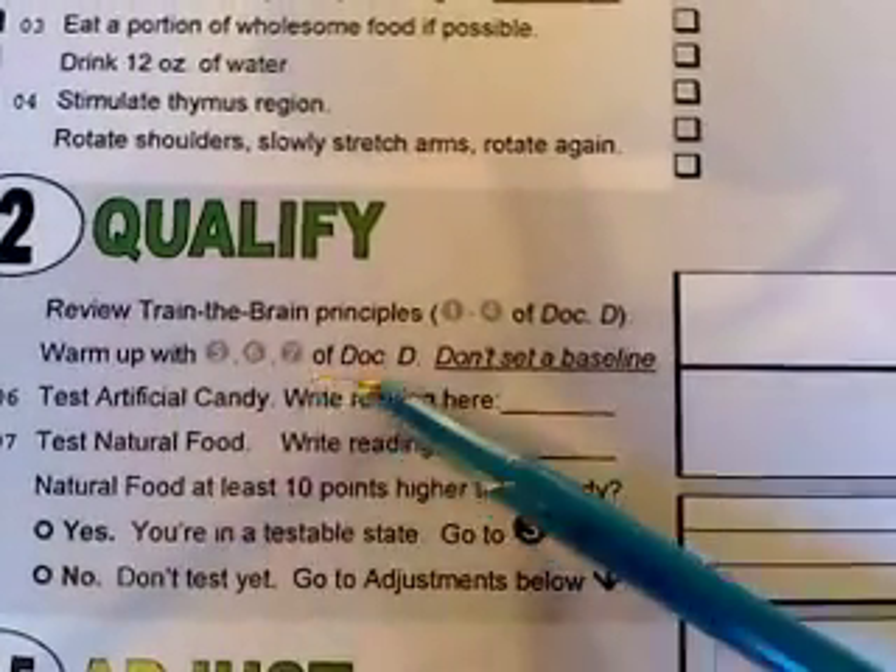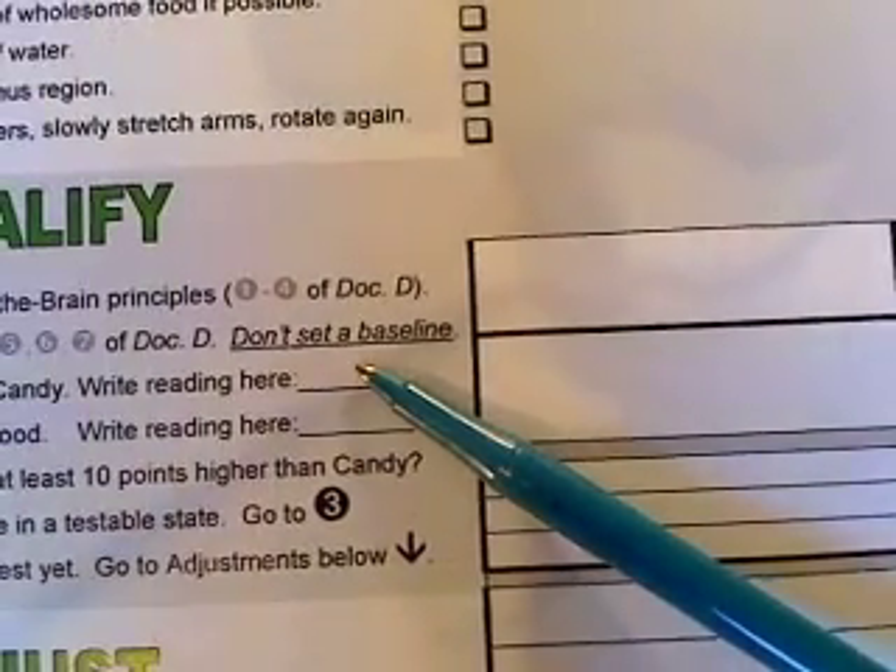Next, warm up with number five, number six, and number seven of document D, but don't set a baseline. In number five we learn how to do the pull again; number six, we get the speed of the pull down; and number seven, we set a comfortable baseline. We don't need to actually set the baseline because when we test poor food versus good food, it's going to be done in a slightly different fashion.